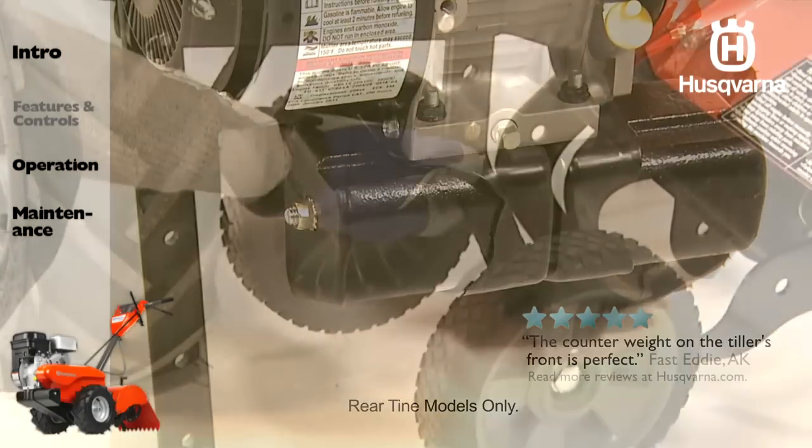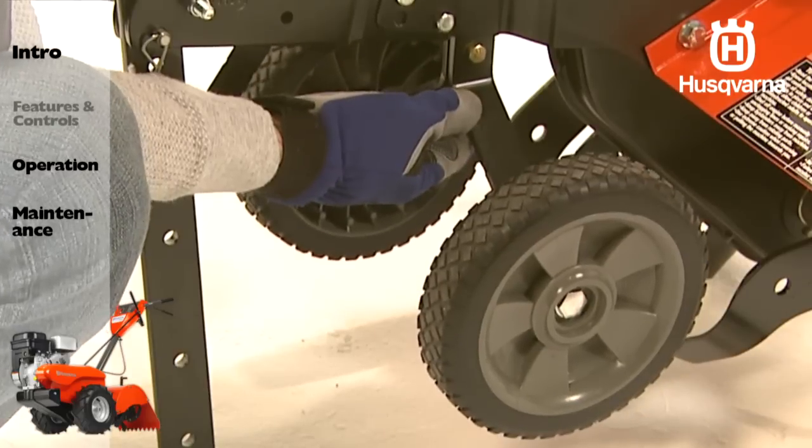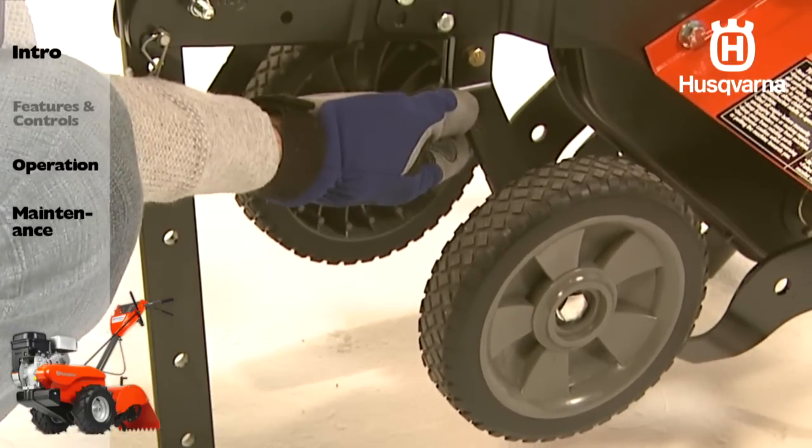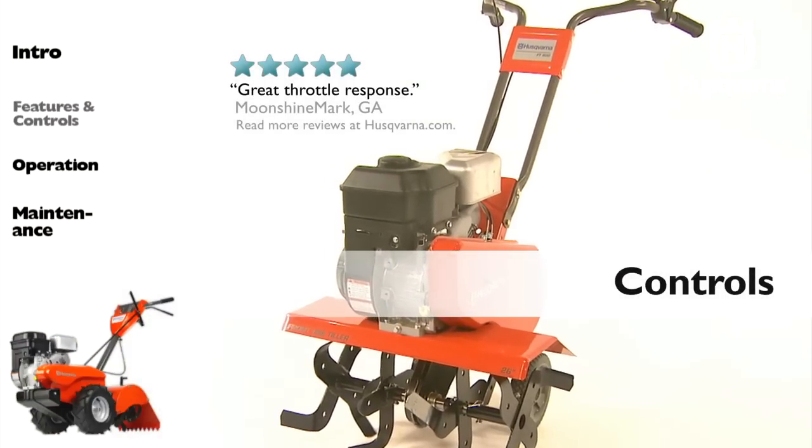Dual rear wheels allow for greater stability while transporting. Take a moment to familiarize yourself with these tiller controls.